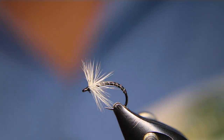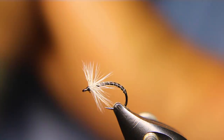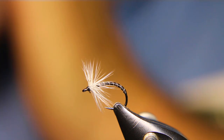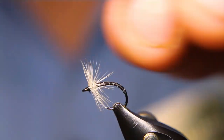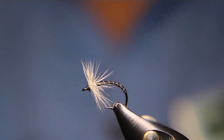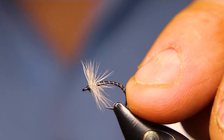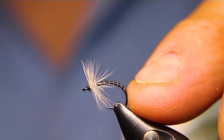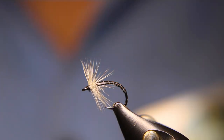I tie these in anywhere from a size 12 to a size 18, even 20s — I don't like tying them that small, but this is one of those patterns that you do want some of the smaller sizes in. Super, super simple. Don't UV resin the body. You could put a little bit of Sally Hansen's Hard as Nails or a crazy glue on the body if you want it to last a little longer, but don't use UV resin.